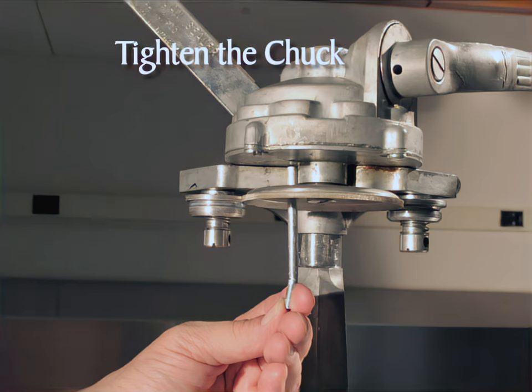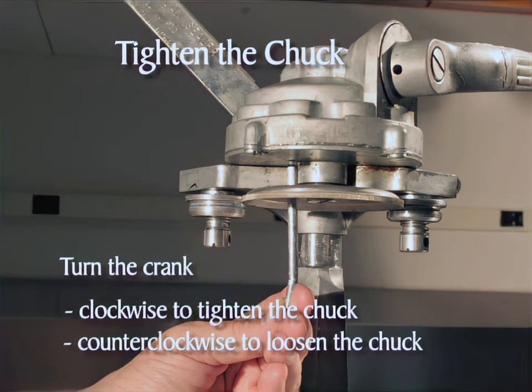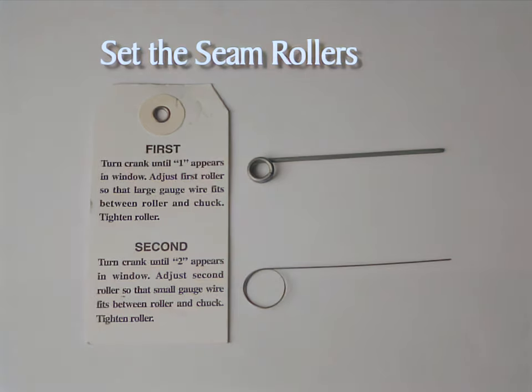To remove the chuck, follow the same directions except turn the crank counterclockwise. In short, clockwise tightens the chuck and counterclockwise loosens the chuck. It is essential to check the seam rollers each time the can-sealer is used to maintain the tightness necessary for a good seal.